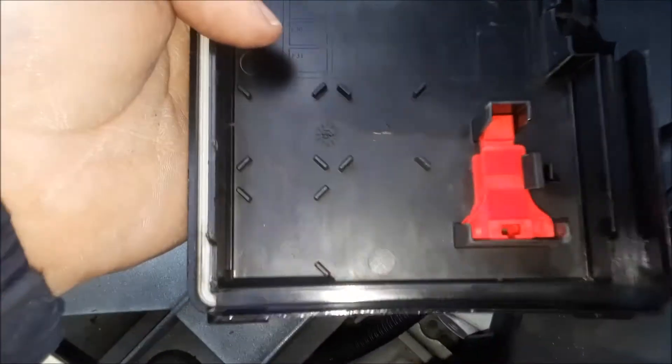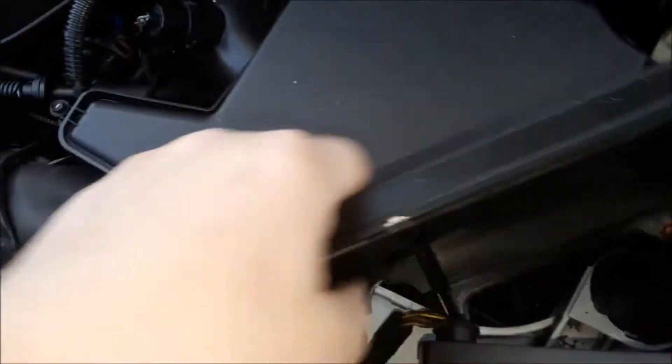The underside gives you a little bit of a diagram. It doesn't really tell you what they're for, so you're going to have to refer to online or the owner's manual if you still have it, to figure out which one each one is for. I'm going to put that back.